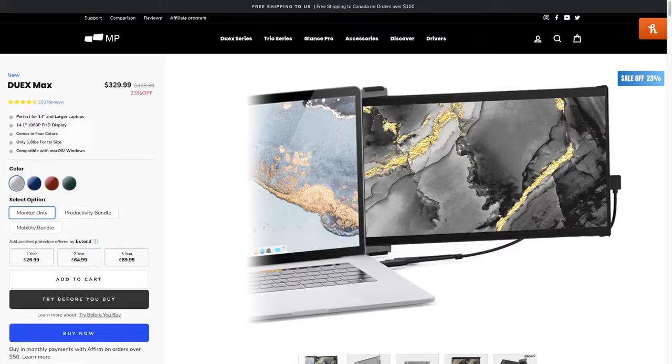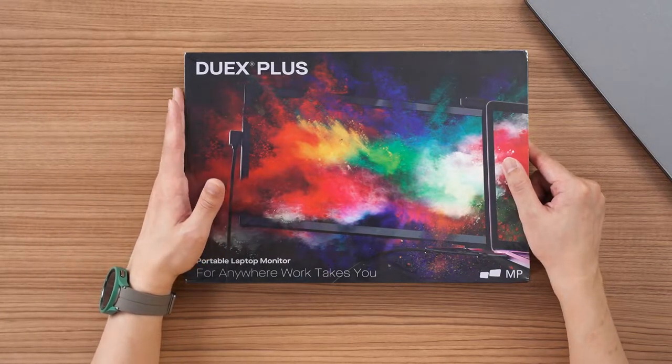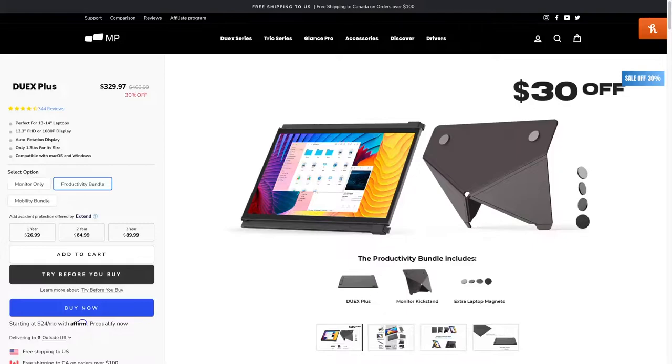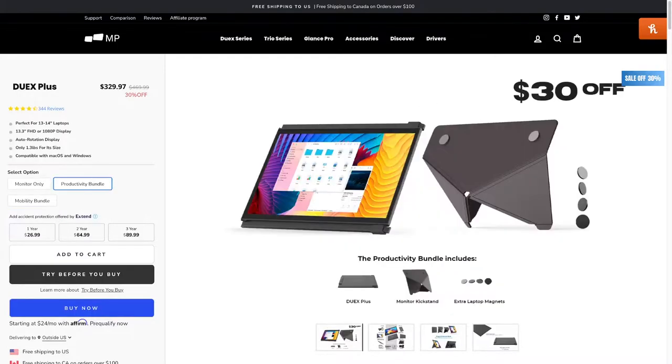I'll leave all the details on screen. Essentially the versions mean different sizes — this one is the 13.3 inch version. You can also get it in different bundles: there's a productivity bundle, monitor only, and others. One bundle includes a kickstand if you want to use this as a dedicated portable monitor instead of sticking it behind your laptop.